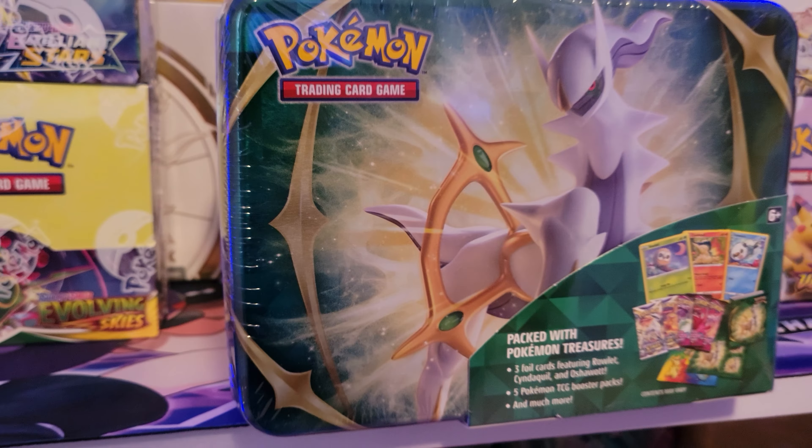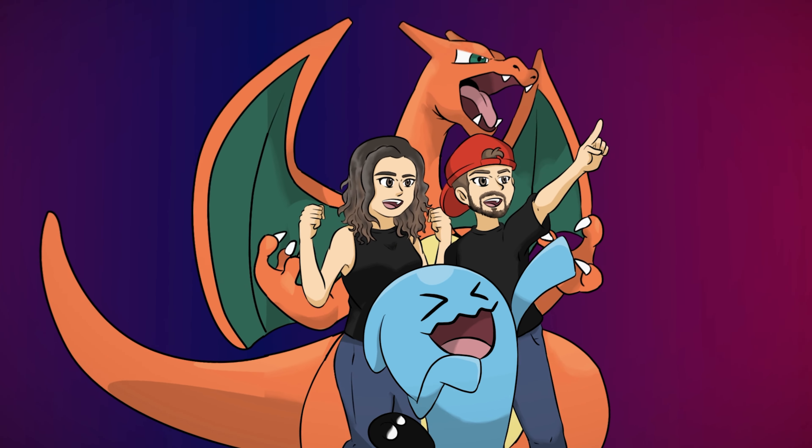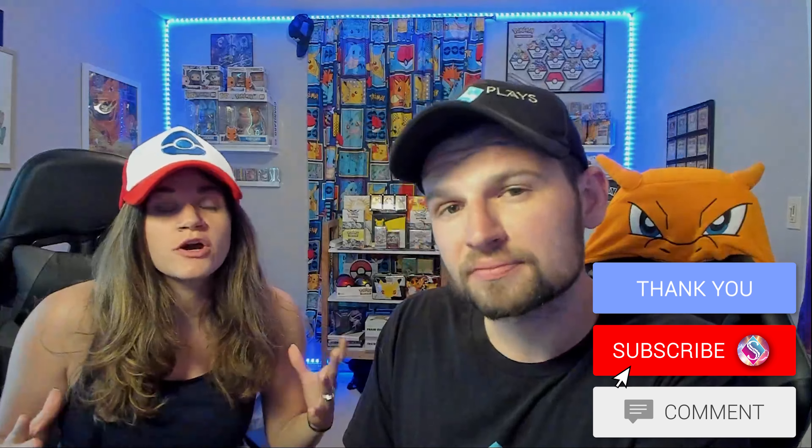Hey 1S squad, this is 1S Jess and I'm 1S Chris, and today is day two of three of us having new products before they even come out on shelves. Today we're opening the Spring 2022 Collector Chest. If you like new product release videos and enjoy Pokemon cards, make sure you like and subscribe to 1S Plays because we open Pokemon cards every single day.